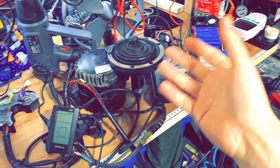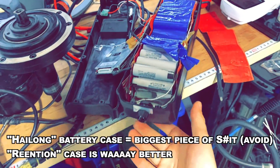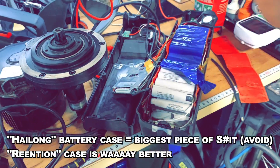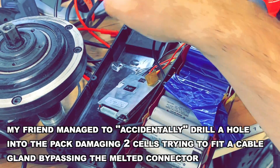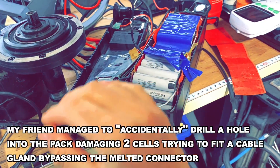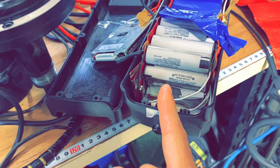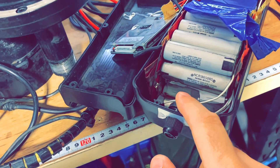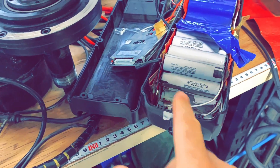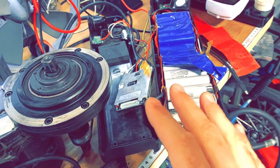I've also been fixing some e-bike stuff. This cheap and nasty e-bike battery case is junk — the connector kept melting. The owner got fed up and started drilling a hole, but he's a TIG weld master and on a bad day he went too far, drilled through a cell. Pretty embarrassing! So I'm just spot welding two replacement cells, then balance all the cells and reconnect to the BMS — should be a simple fix.